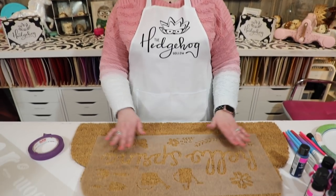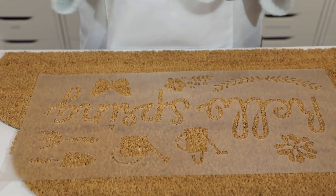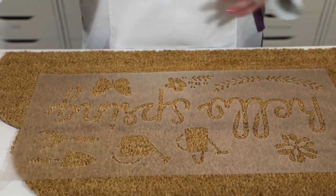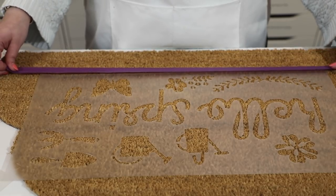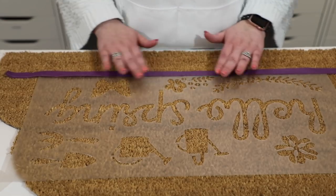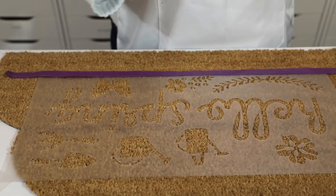So that's what I'm going to be using on today's project. I've already centered up my stencil - it says 'Hello Spring' on here - and I'm going to tape it down with some masking tape. If you couldn't find a stencil that you liked, you could also create one using your Cricut, your Silhouette, or your Scan N Cut. I'm using my favorite purple masking tape. It's going to be a little bit tricky to stick because of the coir matting.